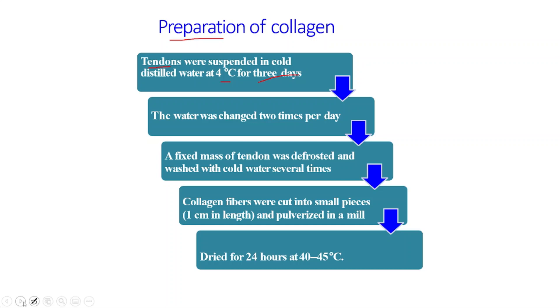Tendons are suspended in cold distilled water at 4 degrees Celsius for 3 days. The water is changed 2 times per day because sometimes with the tendon, non-tendon material or things we are not interested in also come out from the tissues. The water needs to be changed since we are purely interested in only collagen, nothing other than that.